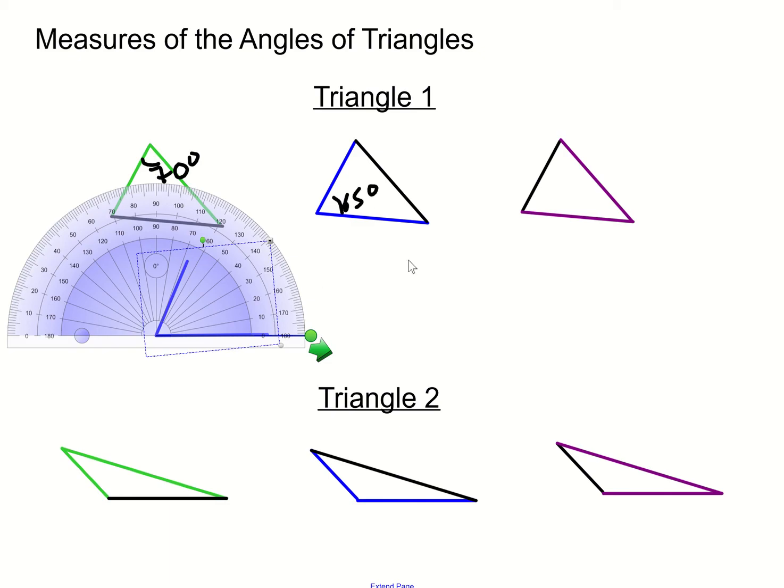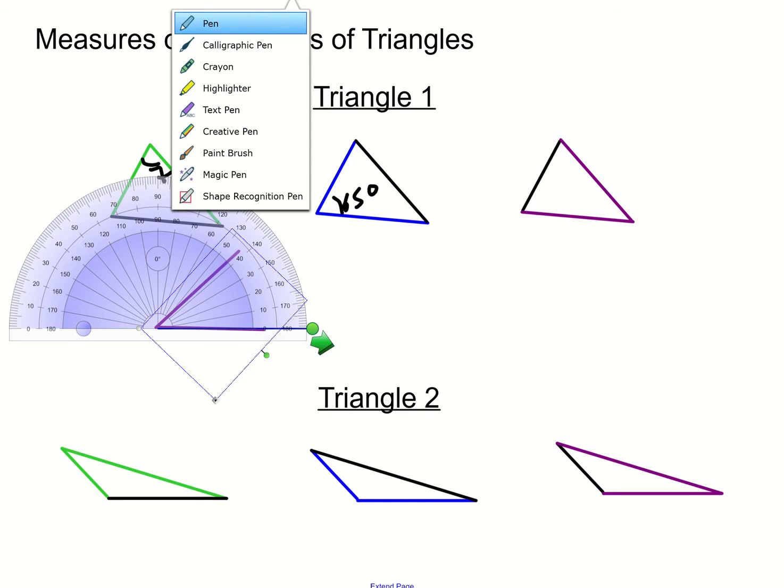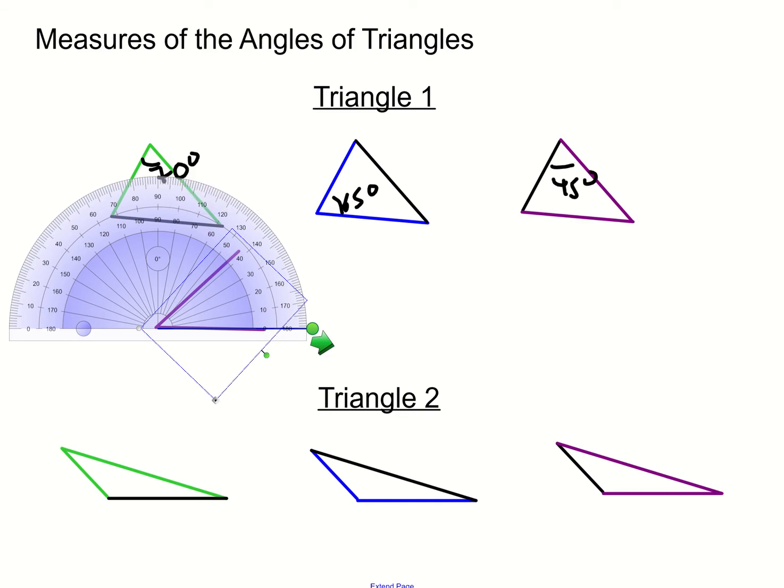So this is 65. Now let's look at the purple side. It looks to be about the 45 degree mark — we'll say about 45 degrees. That's just an estimation based on what we see. Notice that if you combine these angles together: 65 and 45 is 110, and 110 plus 70 is 180. So 70 plus 65 plus 45 is 180.